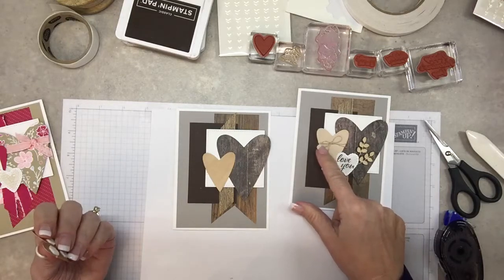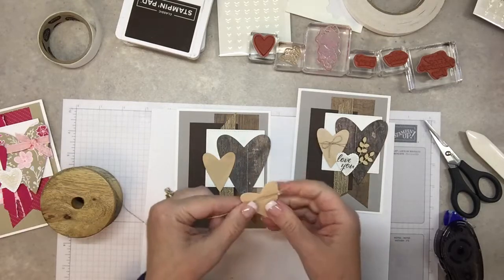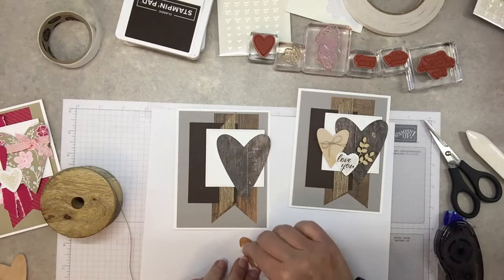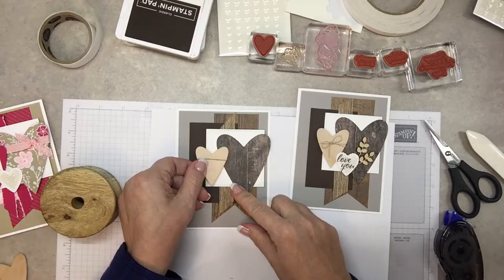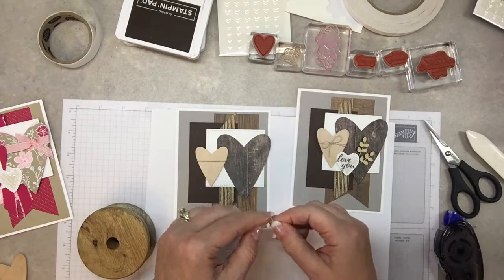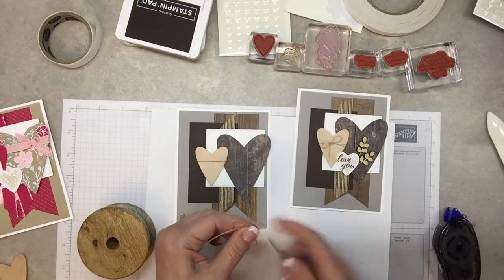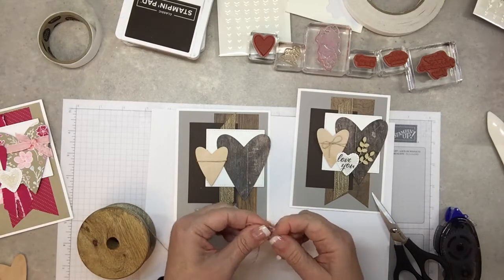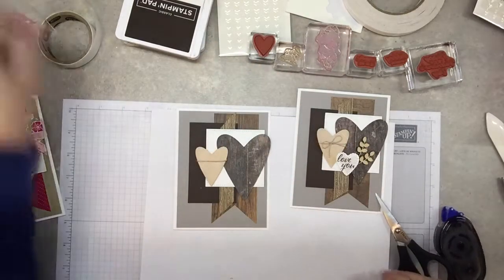I'd suggest first taking a piece of linen thread, wrapping it around, and attaching that with dimensionals. Put that right there, then tie a bow — just a little one — because trying to tie a bow around a regularly shaped heart would be so challenging. There's a tiny little bow.